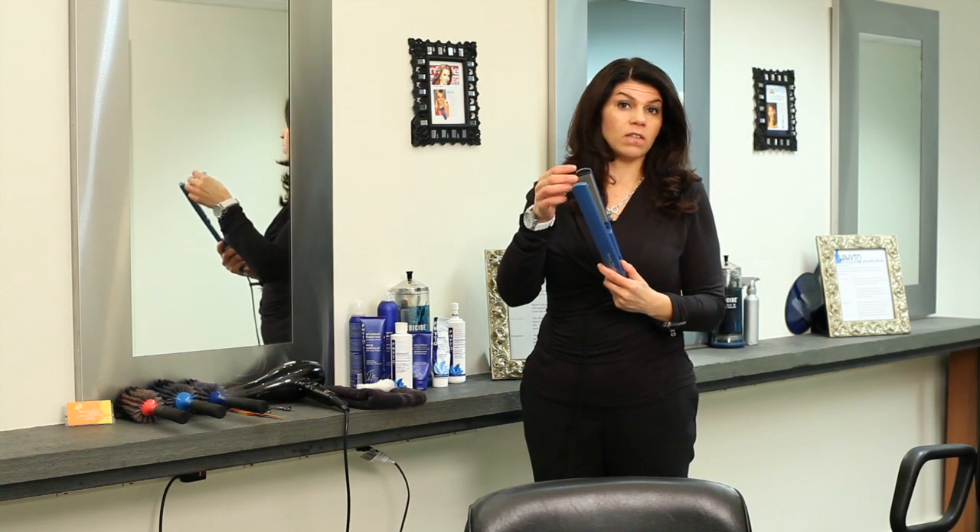Hi, I'm Sherry, owner of Freckia Hair Salon located here in Portland, Maine. What I'm going to demonstrate for you is how to clean flat iron plates.